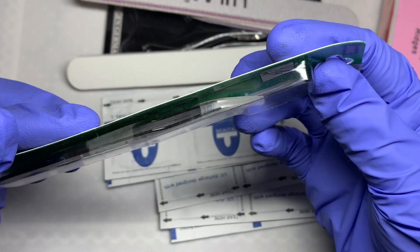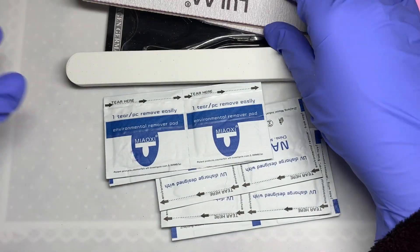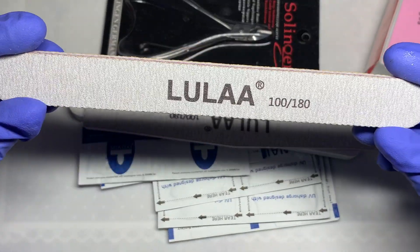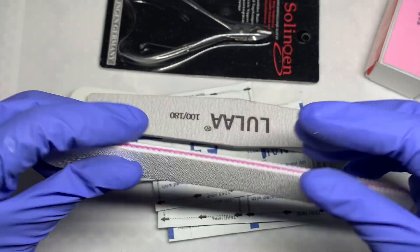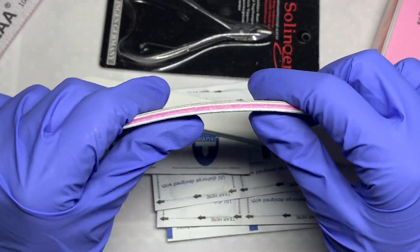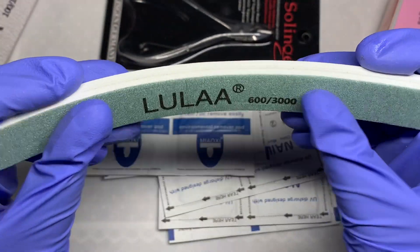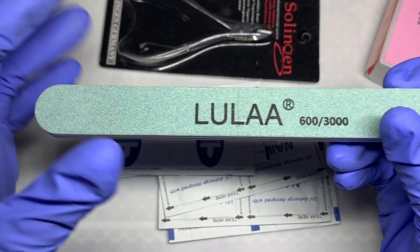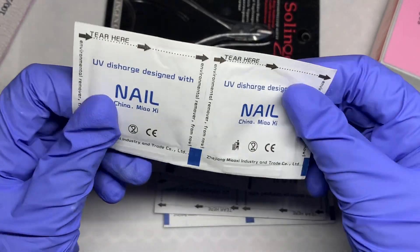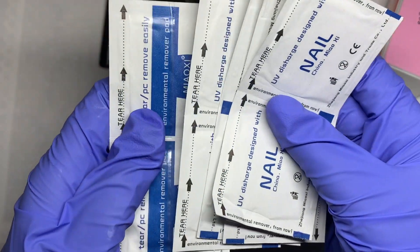Next you get some tweezers to help with striping tape and the gems, and three types of nail files — two 180 to 100 grit hand files — and I was really impressed with the quality. Do bear in mind this gel polish kit retails for 29 pounds in the UK and around 33 dollars in the US. I think it's definitely one of the more affordable kits, and you also get a mini UV light, which can itself be quite expensive these days.